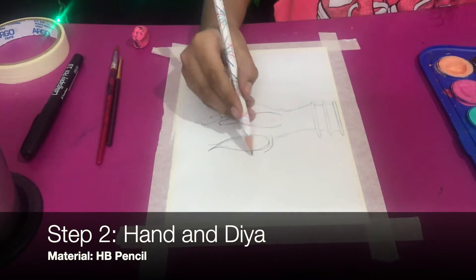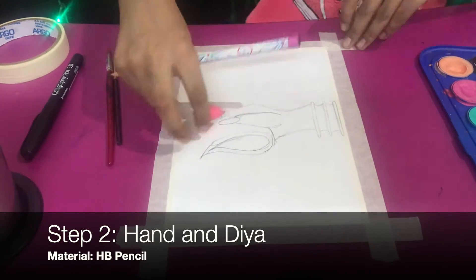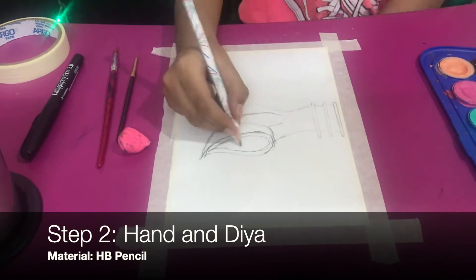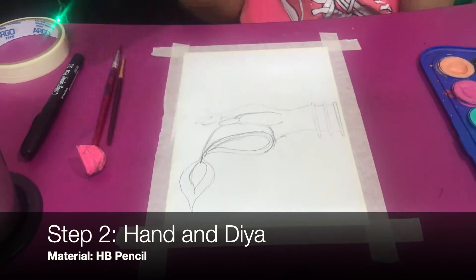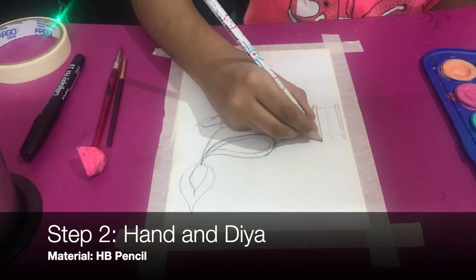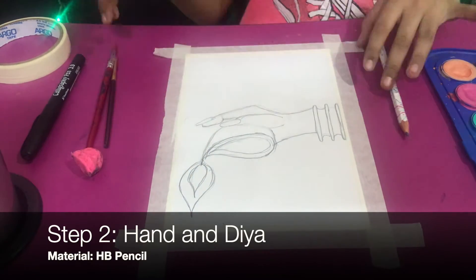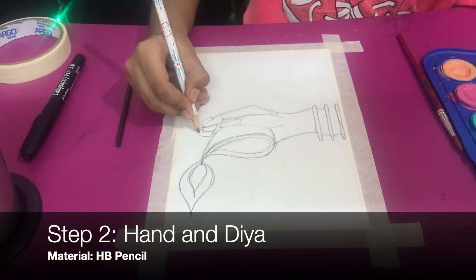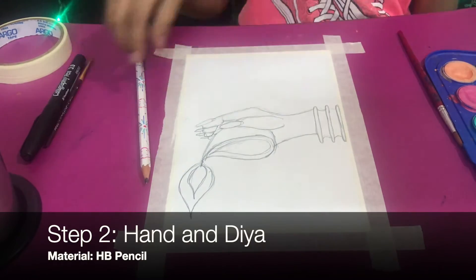I want to make this sort of shape for the dia — do a shape, then a bigger one, outline it, and connect it to the thumb so it looks like they're holding it. Now I'm going to draw the dia's light, re-outline everything I've done so far, and then draw fingers going right there.